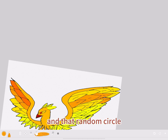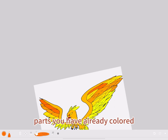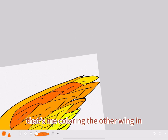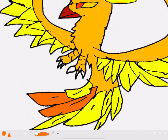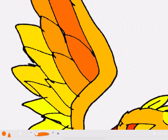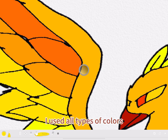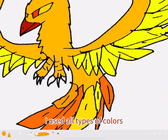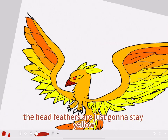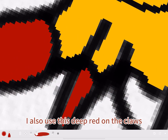That random circle is a tool that allows you to grab colors from parts you have already colored. That's me coloring the other wing in, and now coloring in the tail. I used all types of colors I used on the wings, and the head feathers are just going to stay yellow. I also used this deep red on the claws, but you can use any color.